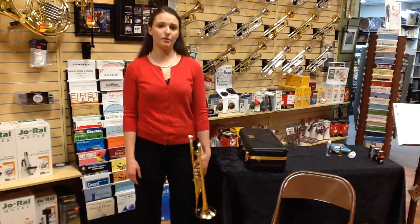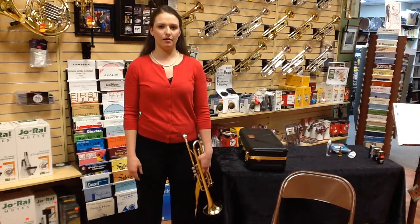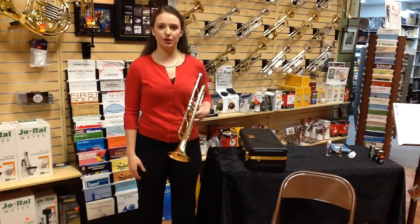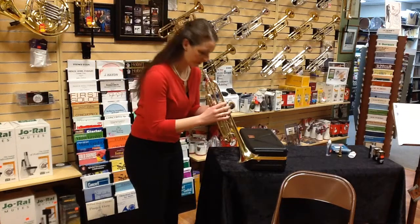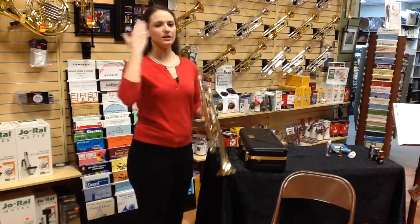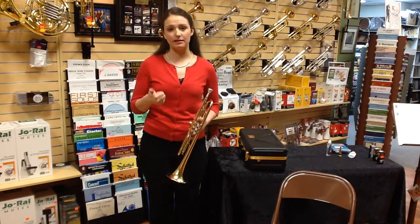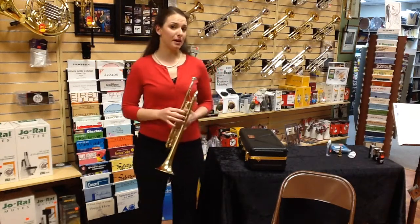Put your feet shoulder width apart and let your shoulders be natural. For good posture, put your hands in the correct position and bring your instrument to you — don't go to your instrument. Notice how you can maintain really great posture. I'm standing up here, and while you probably won't be standing in most band classes, I do urge you to practice standing because it causes great body alignment.